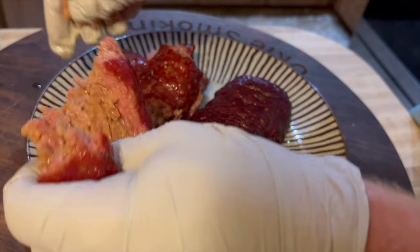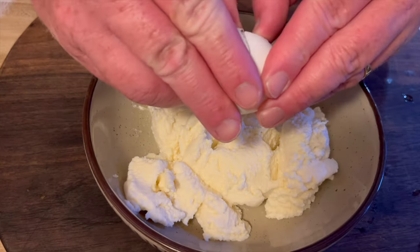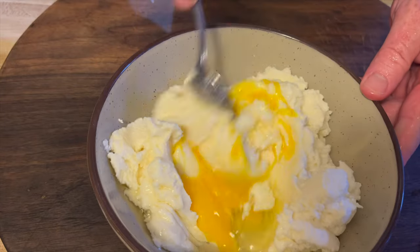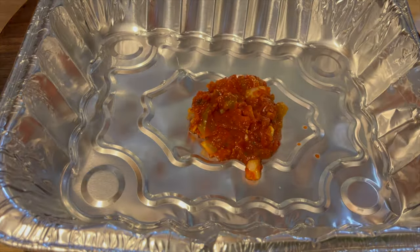Once the meat's cooked to about 160 degrees, take it out. I just went ahead and tore it apart with my hands and mixed the ground beef and pork together. For the ricotta cheese, I mixed one egg in there so it'll get nice and creamy. Then we build it.